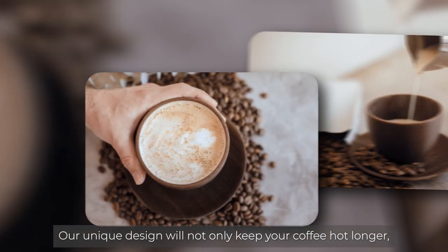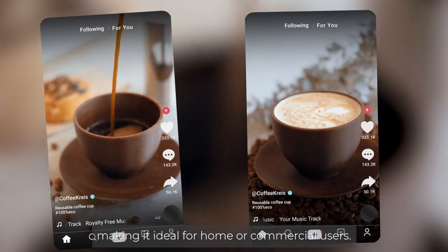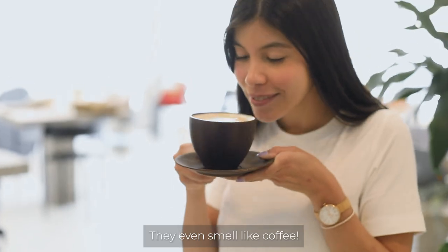Our unique design will not only keep your coffee hot longer, but it's also heat resistant and dishwasher friendly, making it ideal for home or commercial users. And do you know what we love most about it? They even smell like coffee.